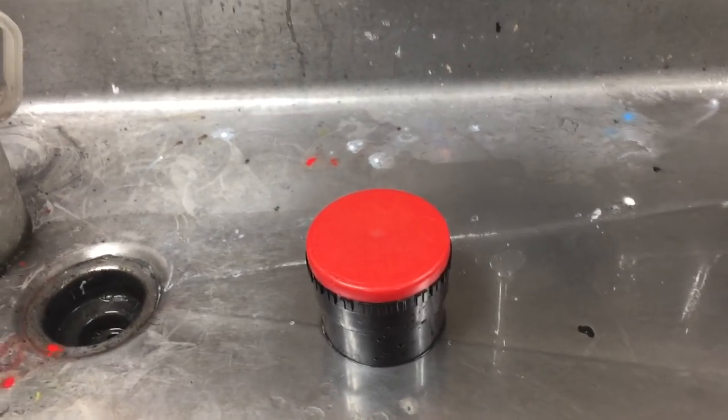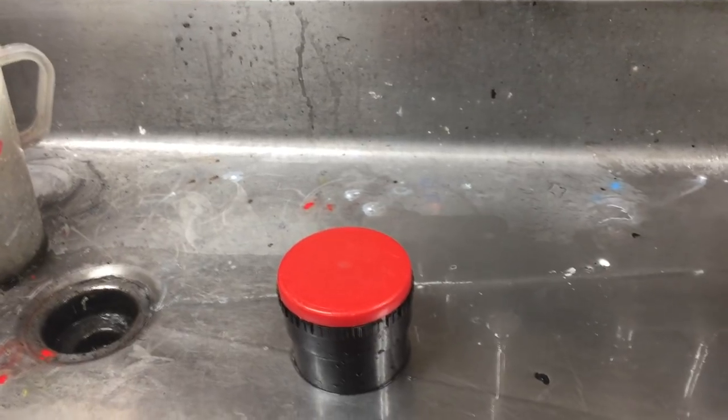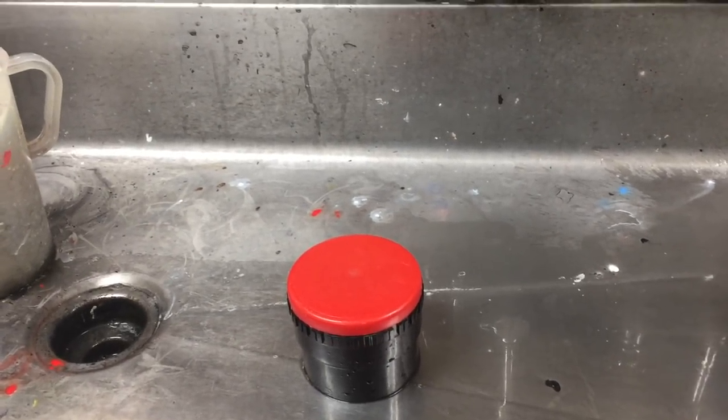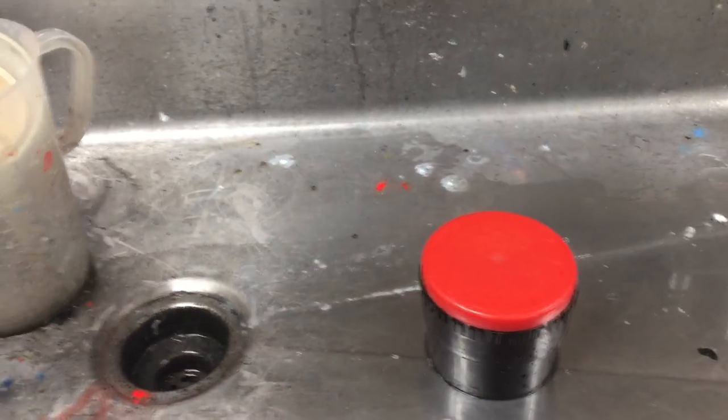Once you have your film loaded into the developing tank, you're going to bring your tank over to the sink in the classroom. Since your film is loaded into a tank designed to be protected from light, it's safe to do your developing out here.